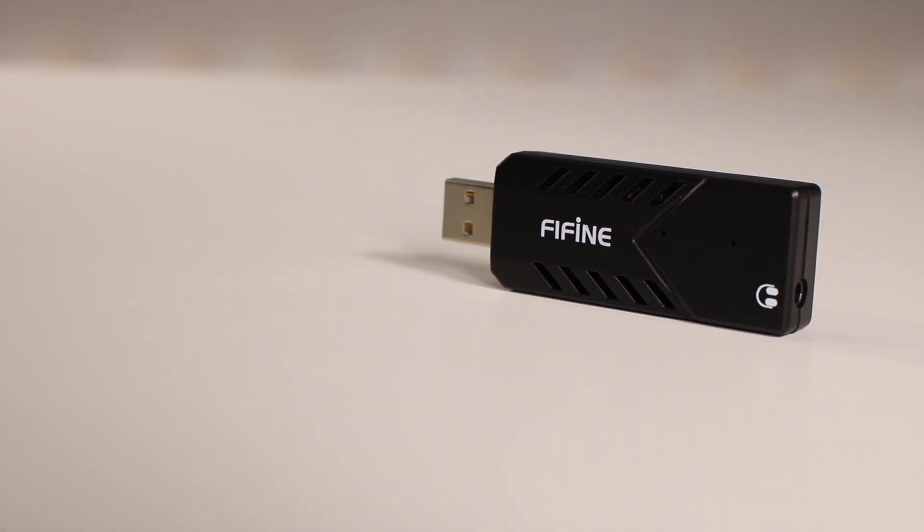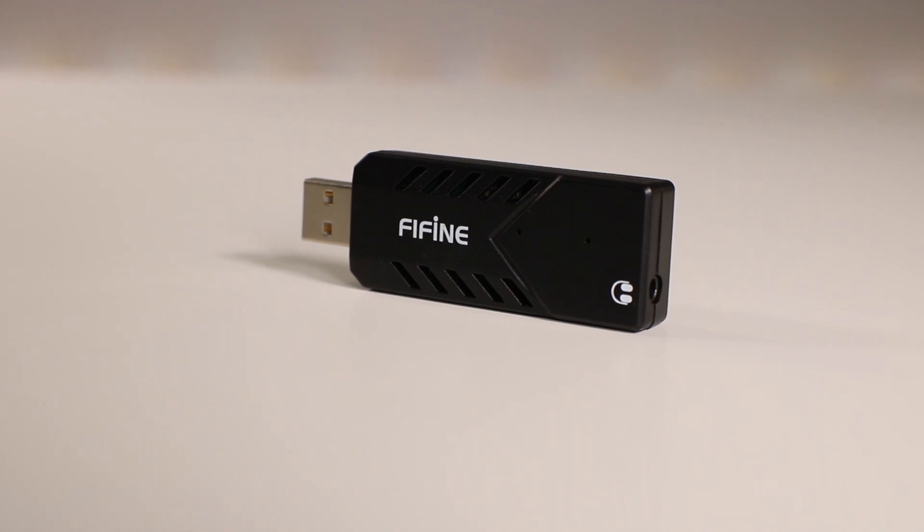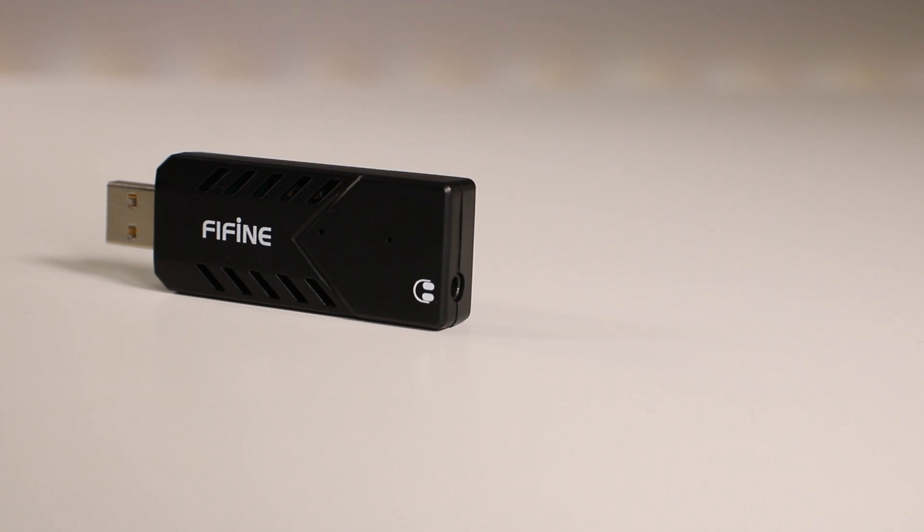Here's the USB dongle I was talking about. On the bottom of the USB dongle you have a headphone jack that you can directly plug your headphones into and listen to the audio recording from the microphone instead of plugging into your computer.